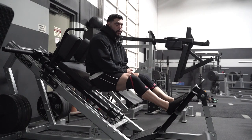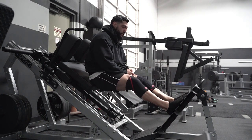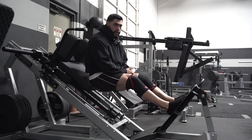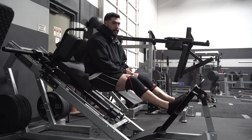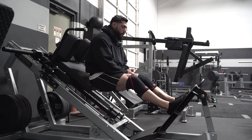All right guys, what we're gonna do here is we're gonna go ahead and break down the hack squat. With the hack squat, there are two ways to go about it. What I'm gonna show you guys is how to do a little bit more glute-focused variation within this movement.